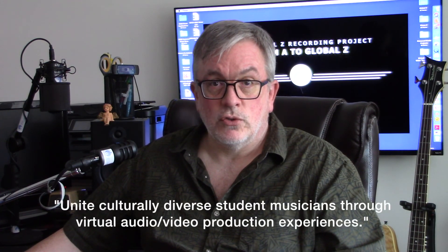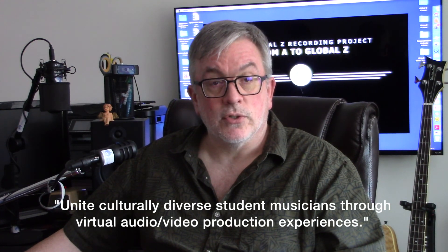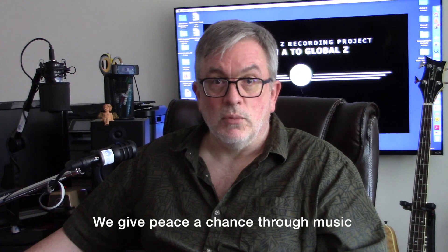The mission of the Global Z Recording Project is to unite culturally diverse student musicians through virtual audio production experiences. Essentially, Global Z is designed to discover exceptional student songwriters and musicians from highly diverse backgrounds on a global scale and bring them together virtually to create original commercial quality works. Through the music production process, scholars facilitate community building and promote dialogue on concepts pertaining to value and acceptance of diverse others, civility, and peace mindedness while creating cross-cultural friendships. We give peace a chance through music.